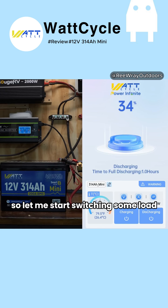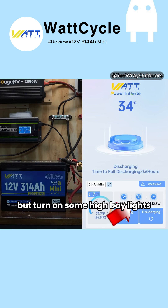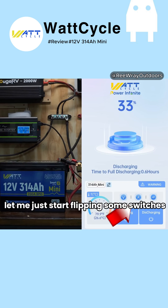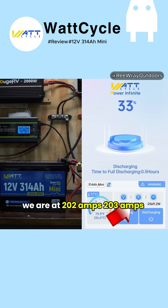Let me start switching some loads and turn on some high bay lights. That gets us to 184 amps and a total of 2,300 watts. Let me just start flipping some switches — we are at 202 amps.